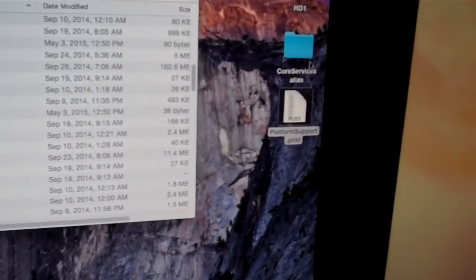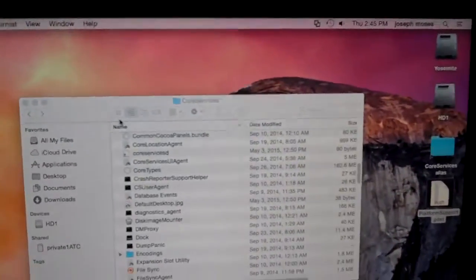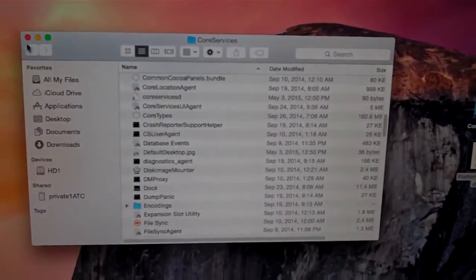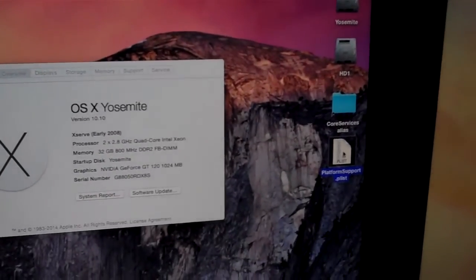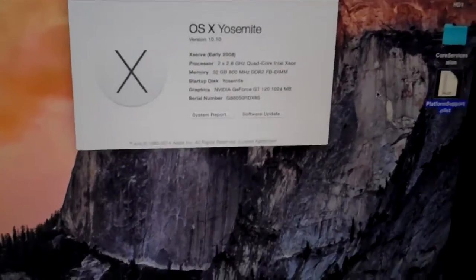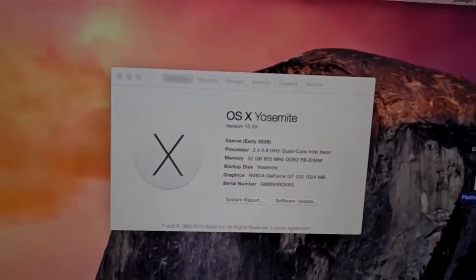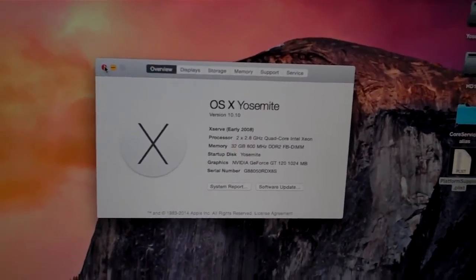Always keep a copy of that modified Platform Support PList. I've created a Core Services alias here. Because what may happen is on an upgrade of the OS — any kind of point upgrade — it will probably overwrite that file. In which case you're going to have to boot up with another operating system, maybe Lion, copy this over, and then boot back up into Yosemite. So that's something to think about.